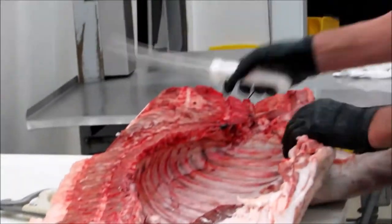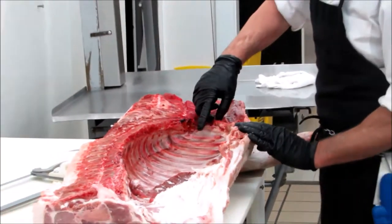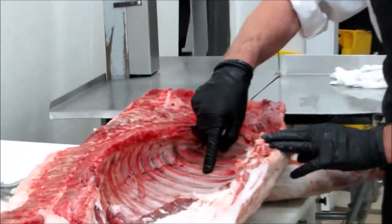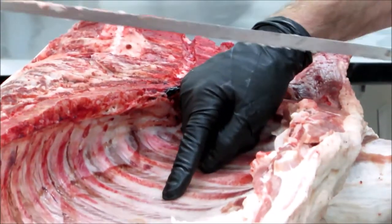And then here we take the front off — we count the ribs. From here, it's rib zero, one, two, three, four ribs. And that's where we cut the arm with the saw.